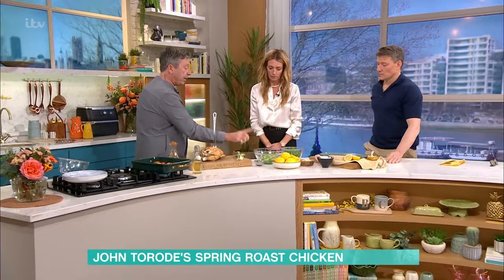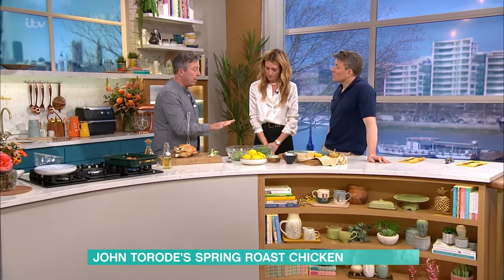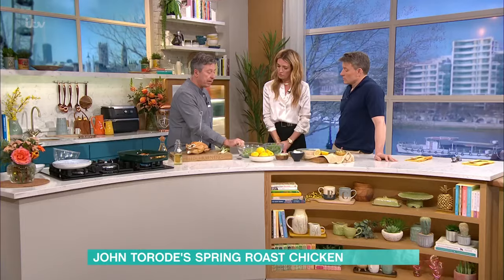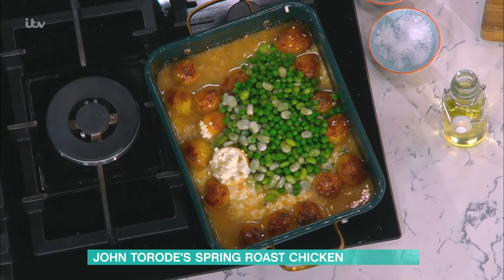I've taken frozen peas and frozen broad beans - a mixture you can buy from the supermarket - and just poured boiling hot water across the top of them. Keep them in a bowl and they're ready to go. Remember, they're already cooked, so you did nothing more than put boiling hot water across them and let it sit. No seasoning needed, because it's all ready to go.